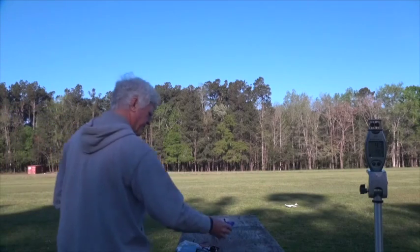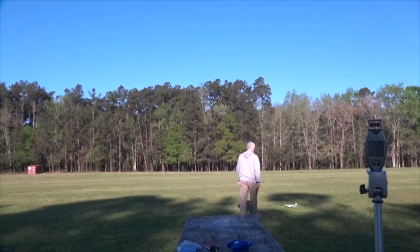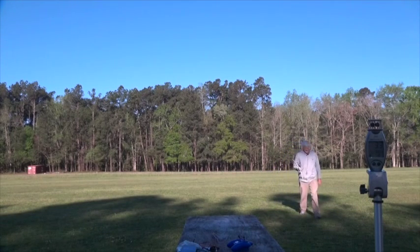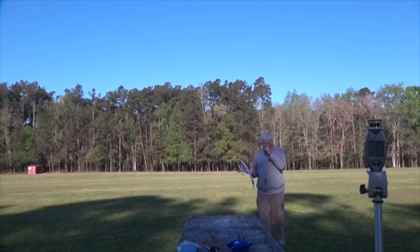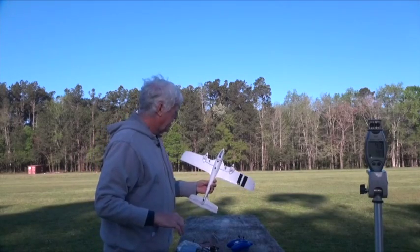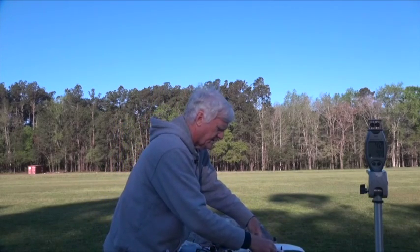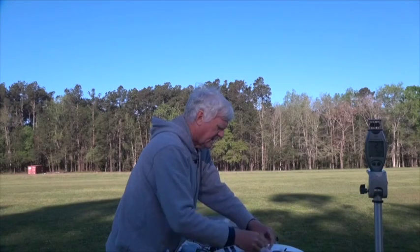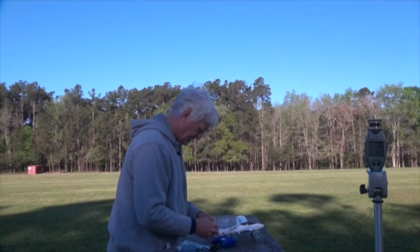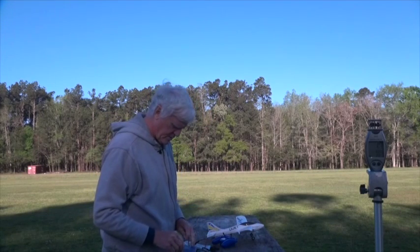Not a bad landing — I forgot to start the timer. Airplane's in good shape. Let me check the battery voltage. Battery reads 3.89 — that's a pretty well-used battery, so I might as well go ahead and get it charging.